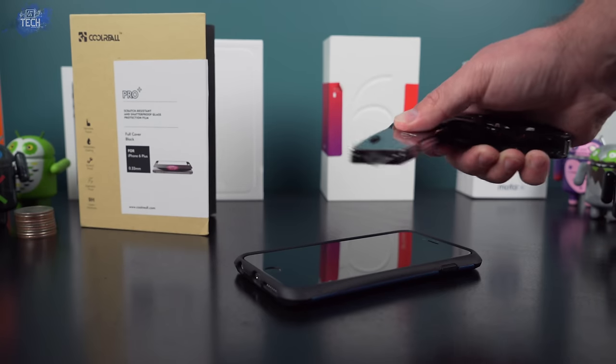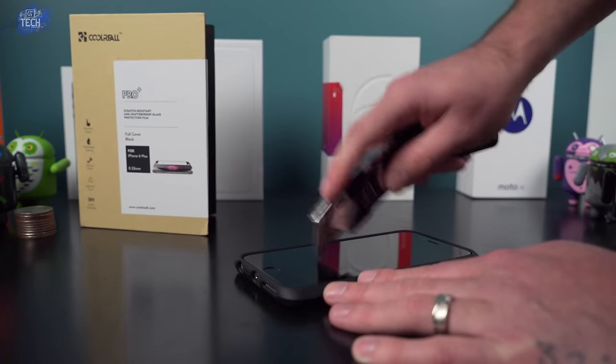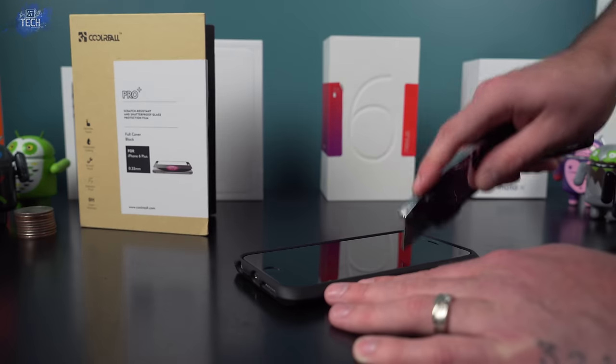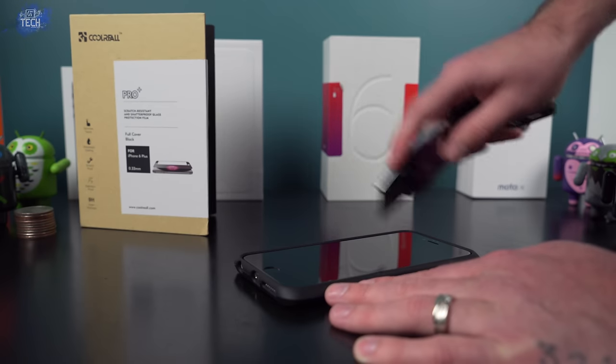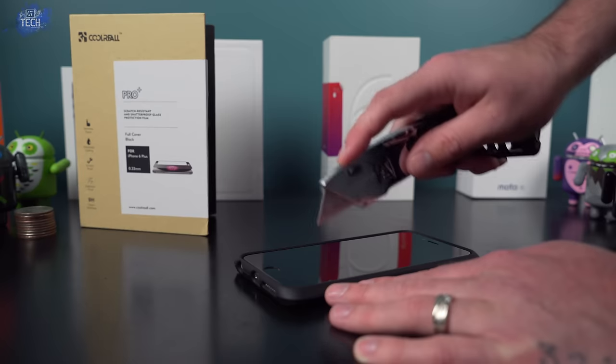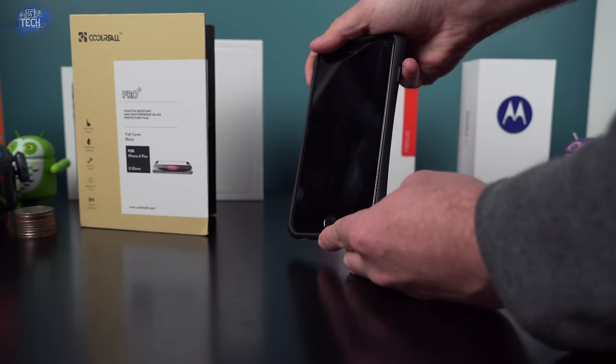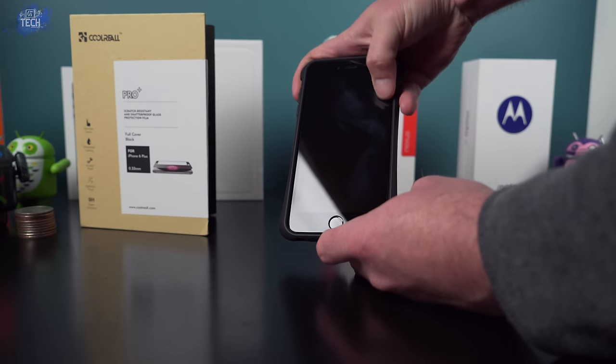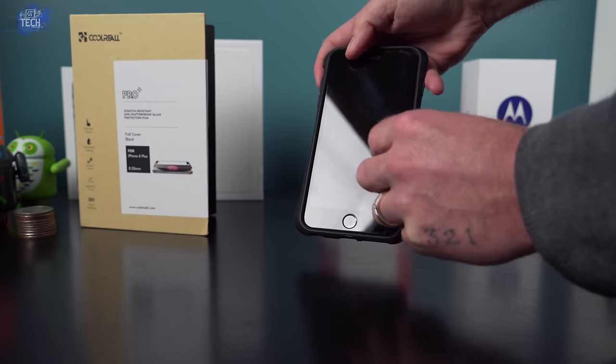Using the box cutter, I definitely dug into the screen protector. It did make marks — they weren't so deep that running my finger along the surface dipped in, but they were definitely visible, glistening off the light. There were some deep scratches, but that's to be expected when taking a razor blade and cutting into a screen protector.